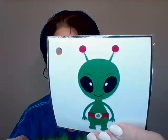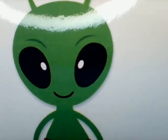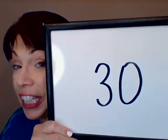Here we go. One, two, three, four, five, six, seven, eight, nine, ten, eleven, twelve, thirteen, fourteen, fifteen, sixteen, seventeen, eighteen, nineteen, twenty, twenty-one, twenty-two, twenty-three, twenty-four, twenty-five, twenty-six, twenty-seven, twenty-eight, twenty-nine, thirty. Did you count to 30 like an alien?